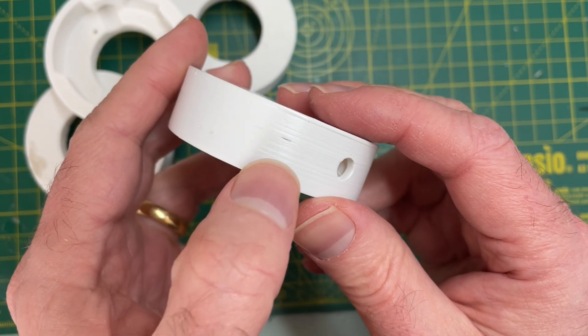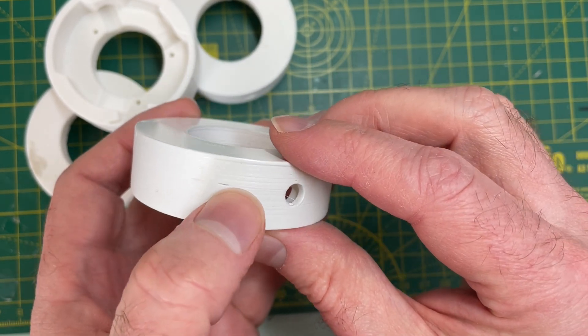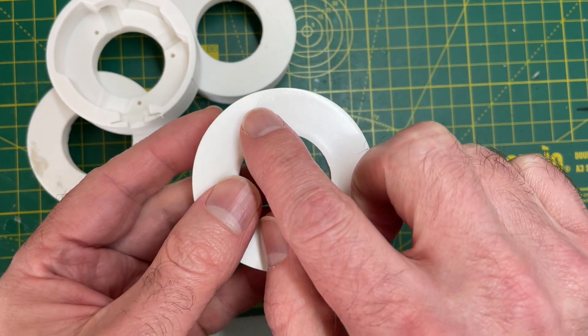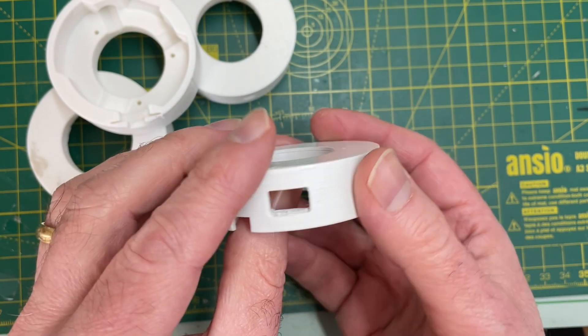So it's kind of worked, but there are still some holes. What I might try doing is filling these with some superglue, then I'll do another coat and do a bit of sanding. I also touched it when it was still wet, which has slightly damaged the surface. So let's do some more work.